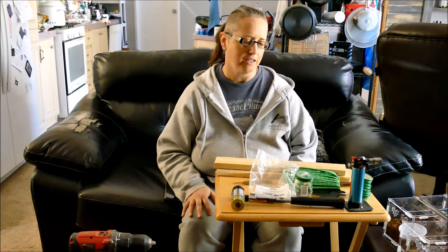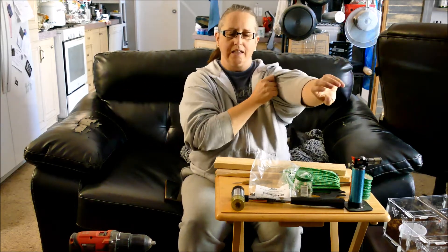Hi, I'm Kim from Homestead Witchery and today I'm going to show you how you can store dried herbs and little small things, even if you don't have a lot of storage space. This is something I came up with that I'm going to try out and see if it works. I'm going to use it for herbs.